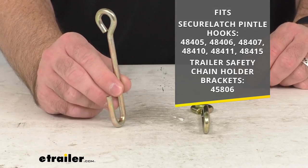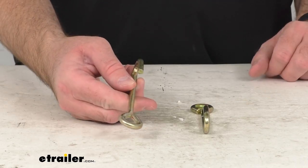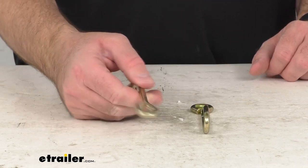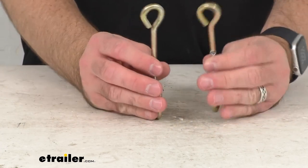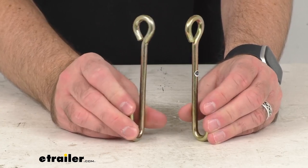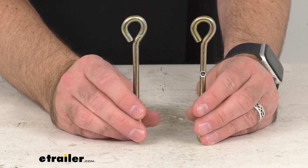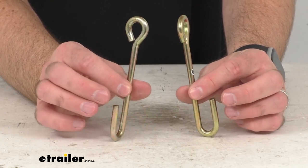This is going to be exactly like what you are needing to replace. These hooks are the direct replacement from CURT, so what that means for you is you can trust that these are going to fit right in place of your originals — whether they got damaged somehow or maybe misplaced — you're not going to have to worry about compatibility issues, fitment issues, or anything like that.